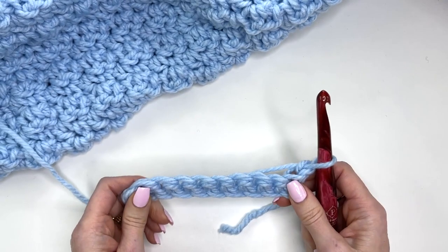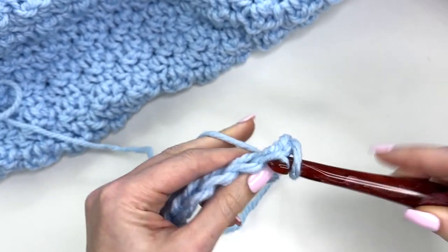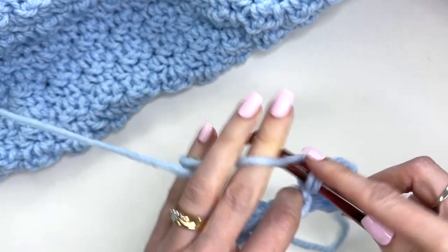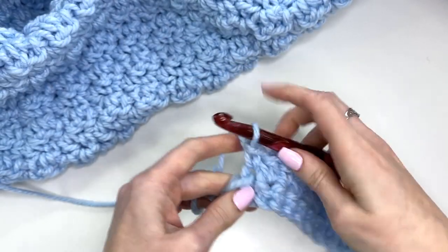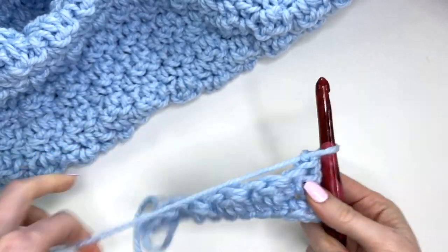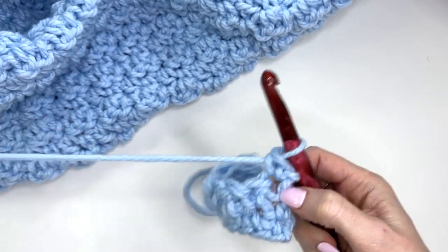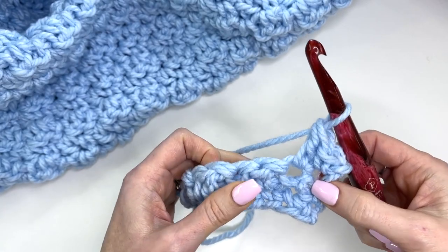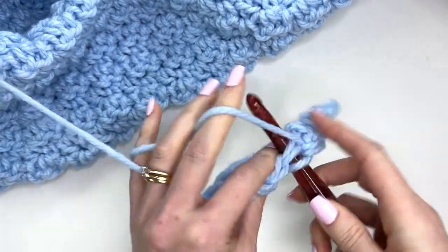Chain one and turn. For row two we get into our stitch pattern: work one single crochet into the first stitch, then a double crochet into the next stitch. Single crochet in the next, double crochet in the next — just repeat that across. You should end with a double crochet. Chain one and turn. Your single crochet goes into the double crochet of the previous row and your double crochet goes into the single crochet of the previous row.